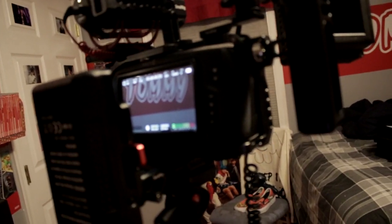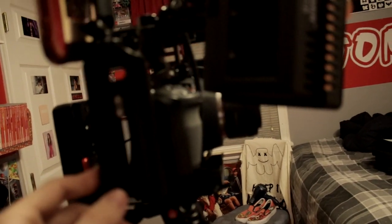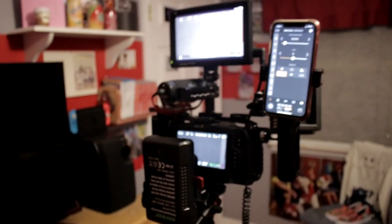Recording directly to the SSD is the cheapest and best route to go by far. The handles also have an awesome cold shoe mount which is how my phone is chilling up there - I think it's super cool. So that is the rig.